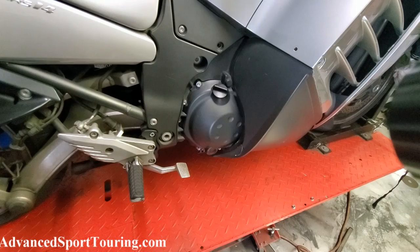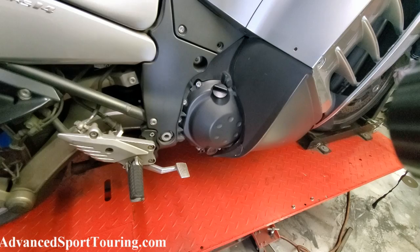Welcome to another video installation guide provided by Advanced Sport Touring. Today we're going to be installing the secure oil filler cap. This is a very straightforward installation. The first thing you're going to do is remove your stock oil filler cap by turning counterclockwise.